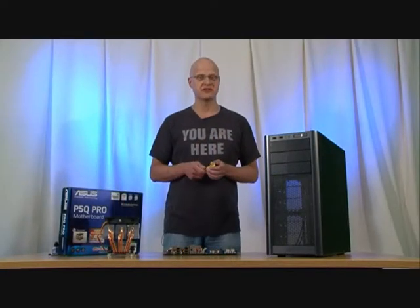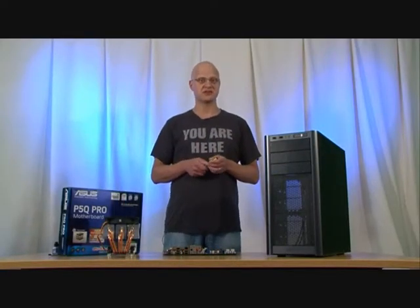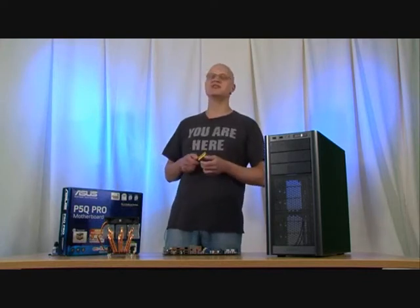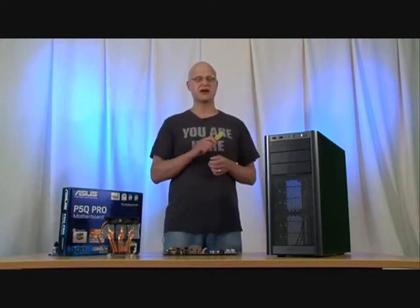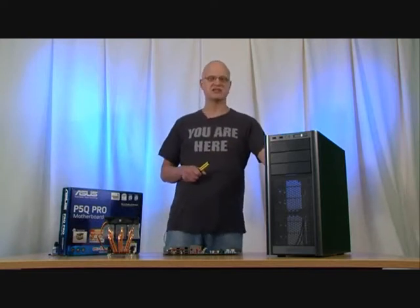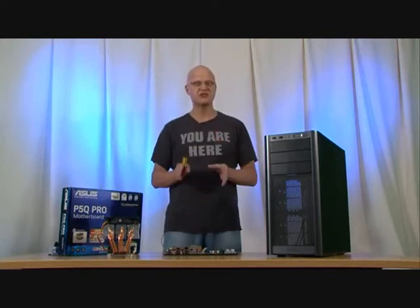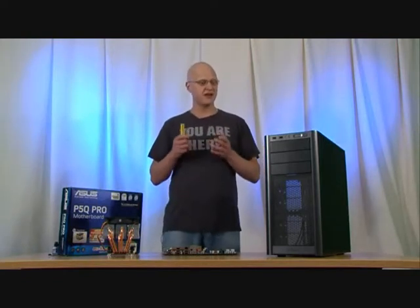Hello and welcome to a very special video edition of PC Gamer's Hardware section. We're here on what's possibly the hottest day of the year in the only un-air-conditioned building in PC Gamer Towers to show you how to do something that we bang on about every month in the magazine — and that's build a PC Gamer rig. We've sourced all of our components online, so we've saved ourselves a lot of money over buying off the shelf, and the only thing we're going to need to put them together is a screwdriver and a fair amount of patience.